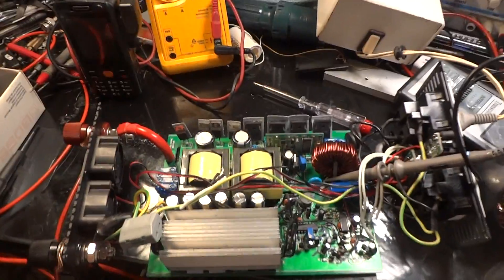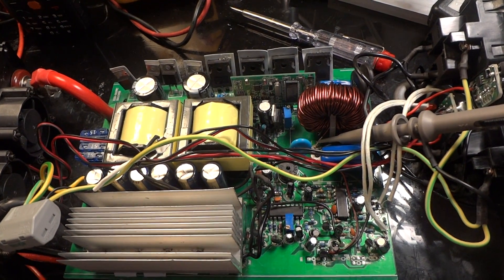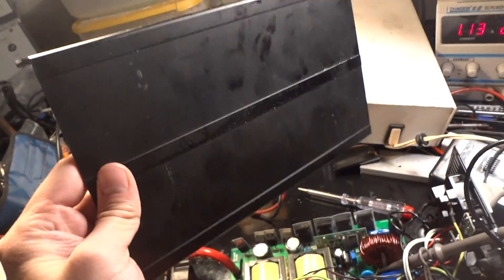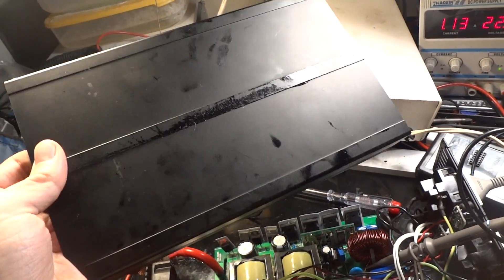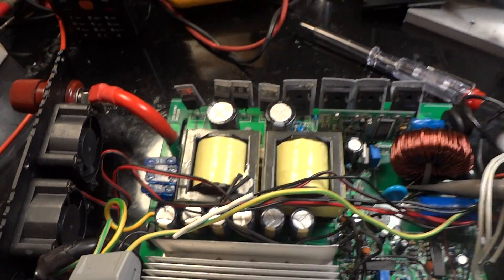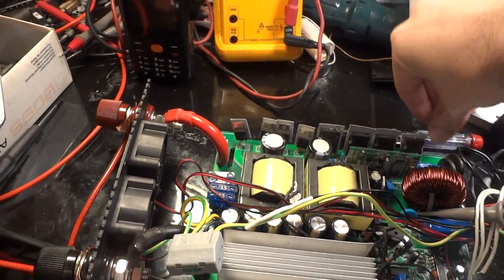Hello, I'm looking for help because right now I'm in the middle of trying to fix a power inverter. I don't know what type it is because the sticker has been pulled off. But there are some markings, so I'm going to take a picture of this.